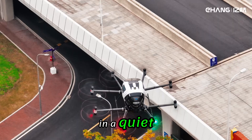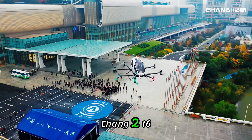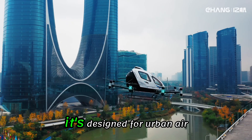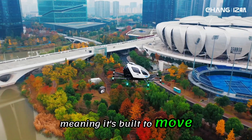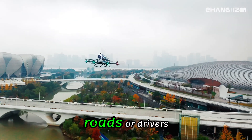Imagine flying over city streets in a quiet electric aircraft without a pilot. That's the vision behind the Ehang 216, an autonomous aerial vehicle, or AAV for short. It's designed for urban air mobility, meaning it's built to move people and goods quickly through cities, all without relying on traditional roads or drivers.